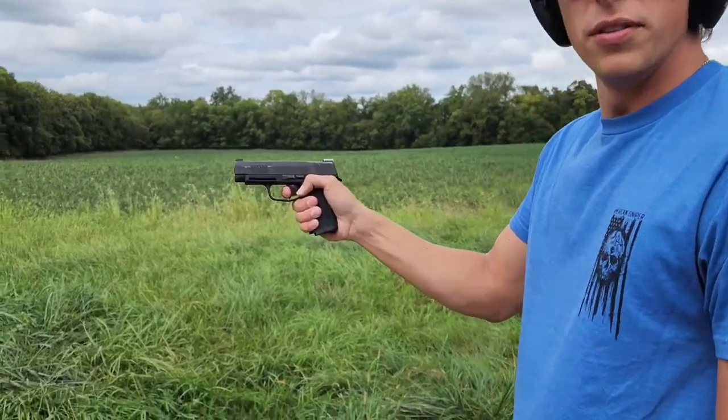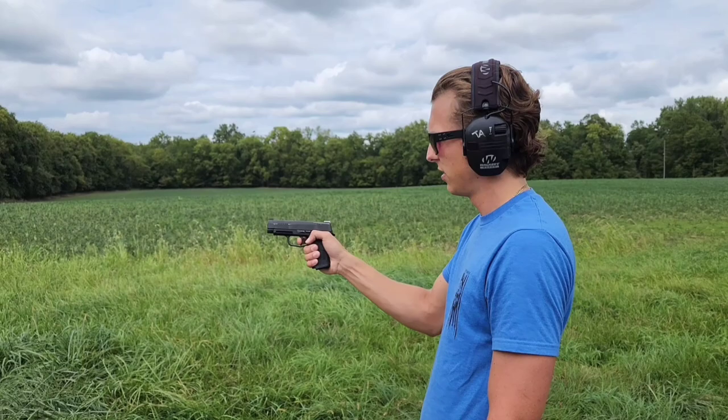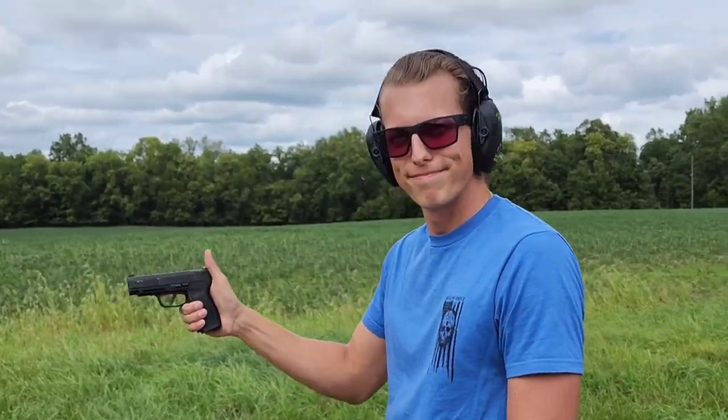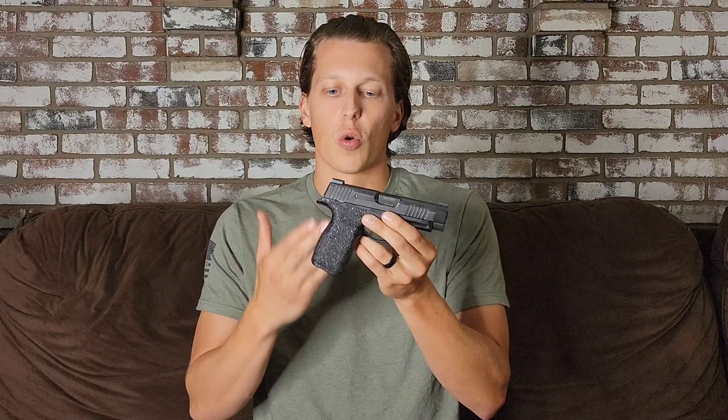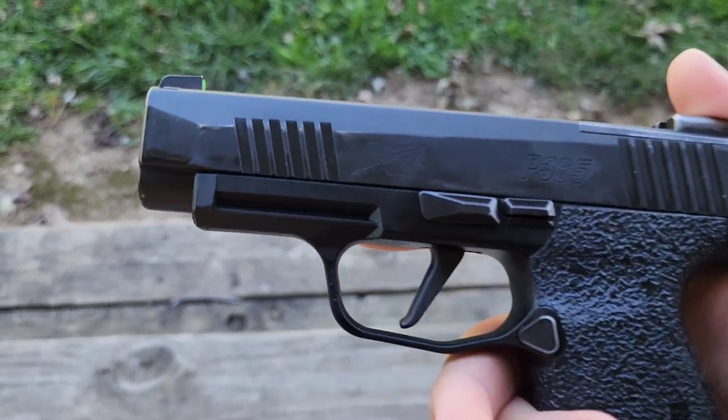There it goes — so as you can tell, there is something going on with this gun. A little backstory: I do not own this gun. It belongs to one of the guys I shoot with most at the range. He has put about 1,100 to 1,300 rounds through it, and as you can tell, the gun is well loved and used.